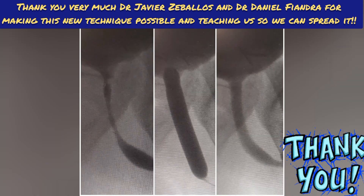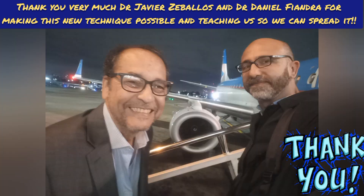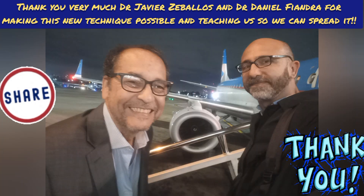The main indications are stenosis of any area of the urethra as well as any area of the ureter. More prospective, randomized and controlled studies are required, but it looks like a very good initial approach.